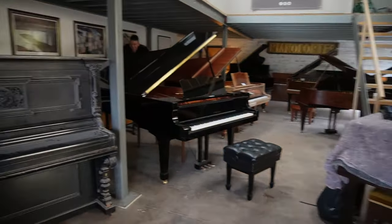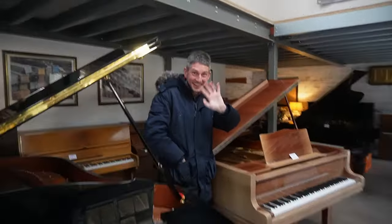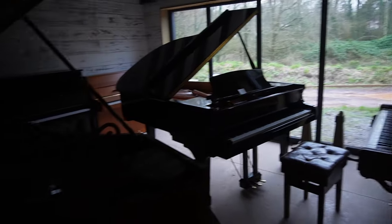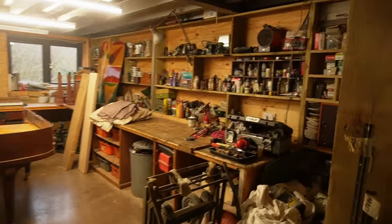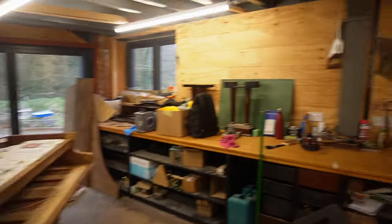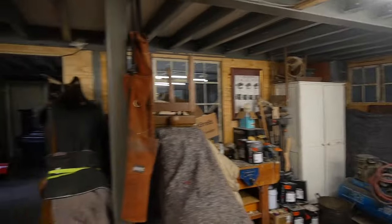So this is the piano side of the building. That's Richard there. They've got loads of different makes of pianos which they've done up, ready for sale. And then around this side is where they do the magic and renovate the pianos. As you can see here, there's a couple of works in progress. So yeah, very cool. You'll see some more footage from today shortly.